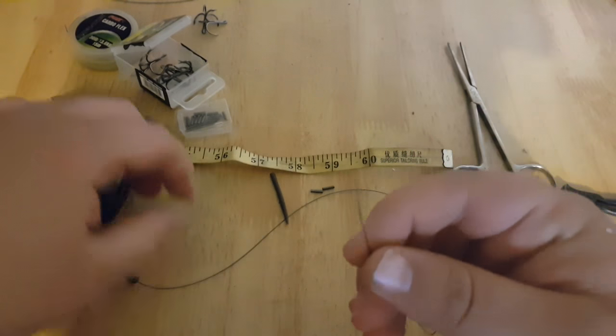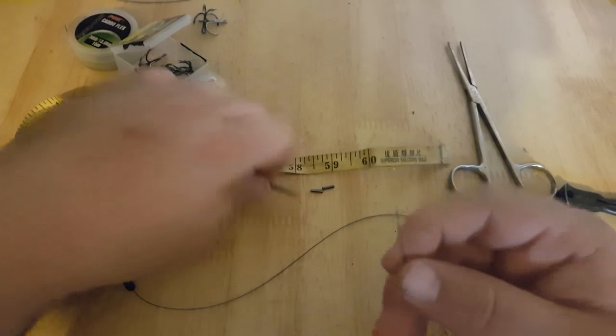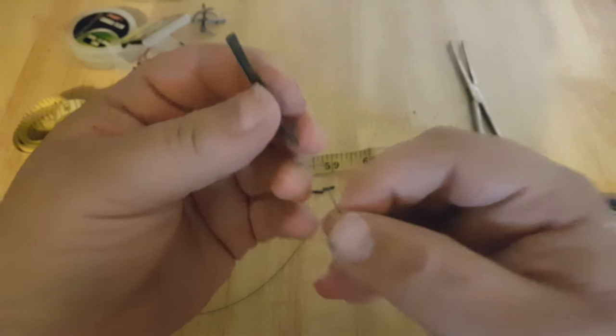And then you come to the top end, and this is the bit that's going to attach to your line. You have to remember to do it in reverse order.